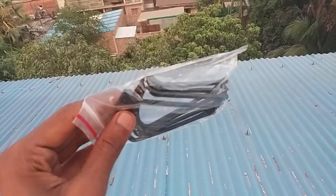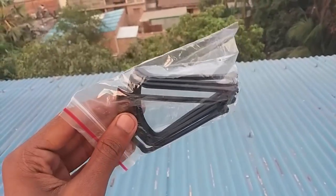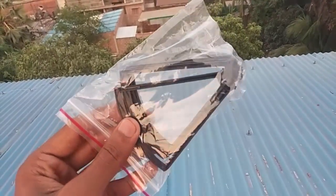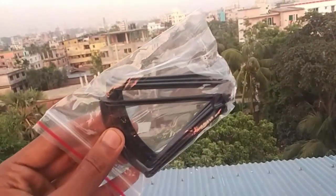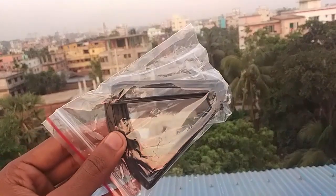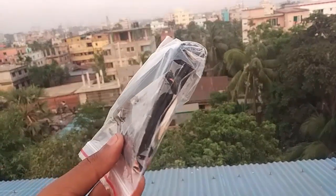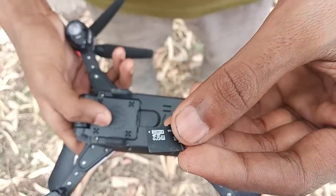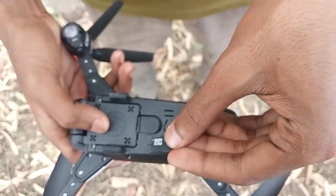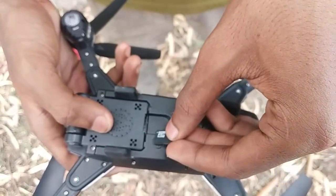I will check the drone and the drone drag. It has a WiFi camera system with a live camera feed.